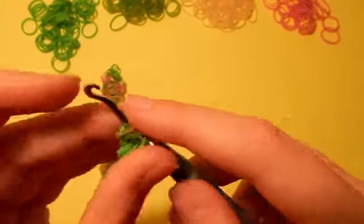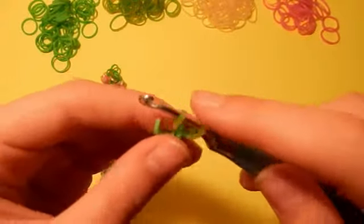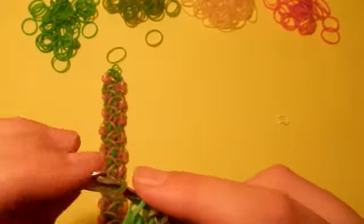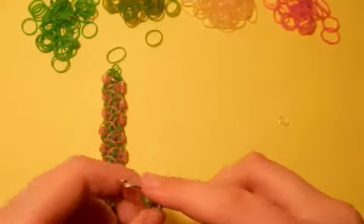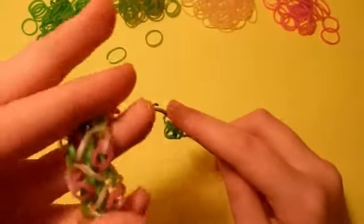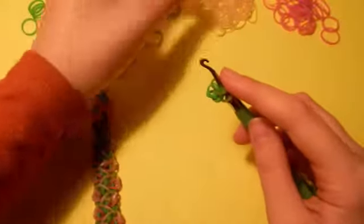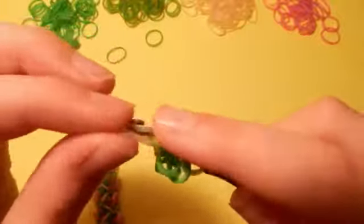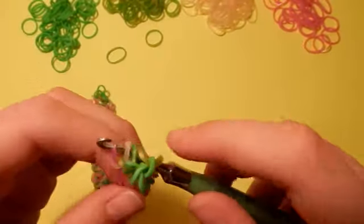It'll look something like this. You want to hold all of these bands and you want to flip it. Make sure all the bands are on there. Then you want to take this one, pull it through one more time, and place it back on. So the first band we're going to place is going to be the Mother of Pearl and then we're going to place the Sweets one. You're going to take the Mother of Pearl band and you're going to slide it through that first loop, place it back on, then you're going to take that Sweets band and place that on as well.